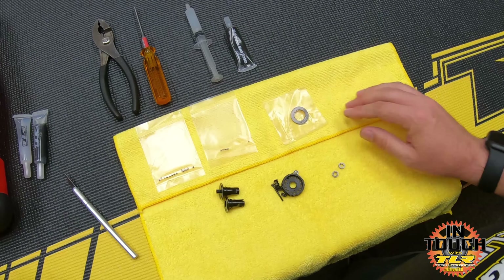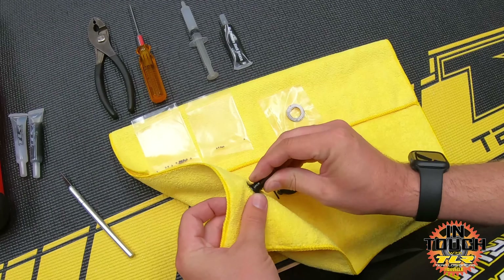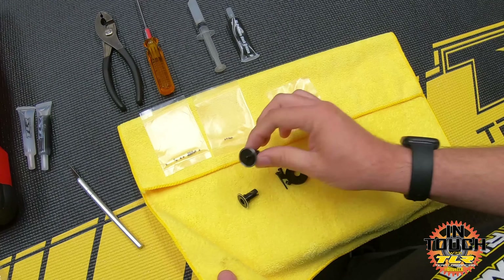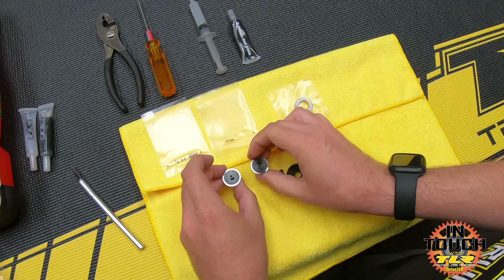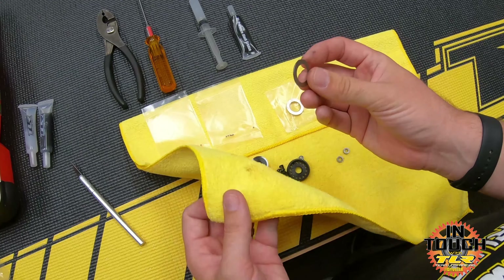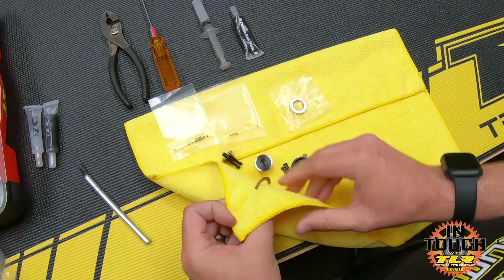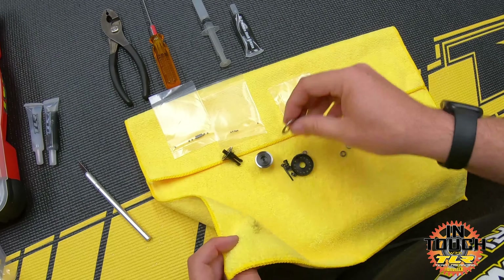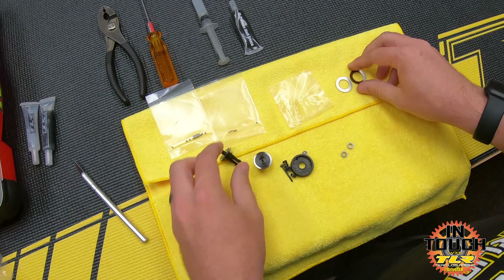The rings are packaged with some silicone diff grease on them to protect them and keep them from rusting, so I just put them on top of the bag. The first thing I do is wipe off the out drives - they come with some oil from the post-machining process to protect them from rust. I clean off the surface where the diff ring sits. Then I do the same with the diff rings - I pinch the towel and roll it through, wipe my fingers off, and get a nice clean surface.